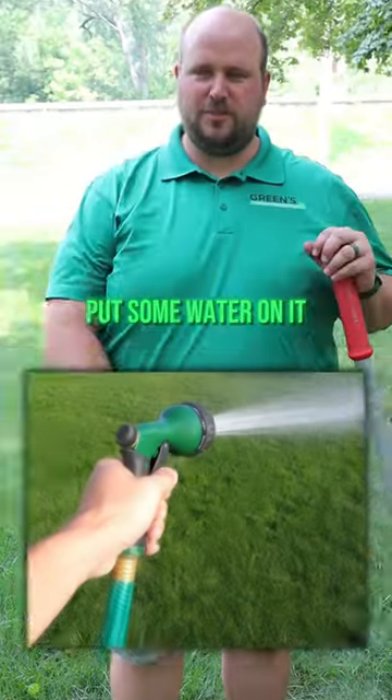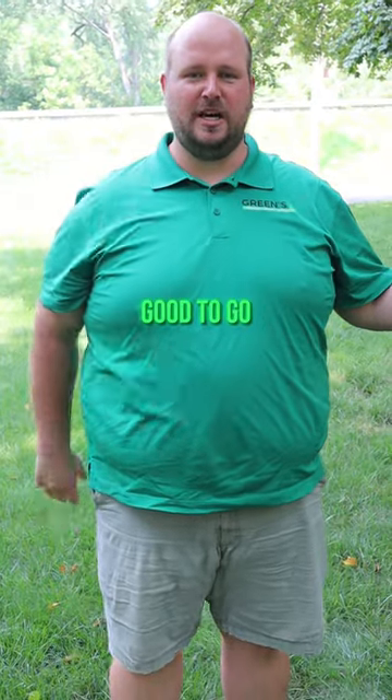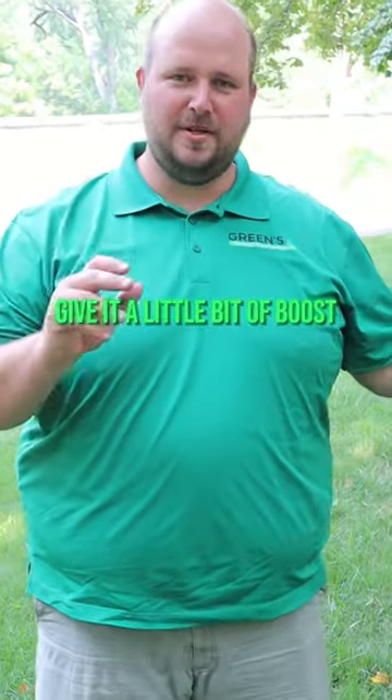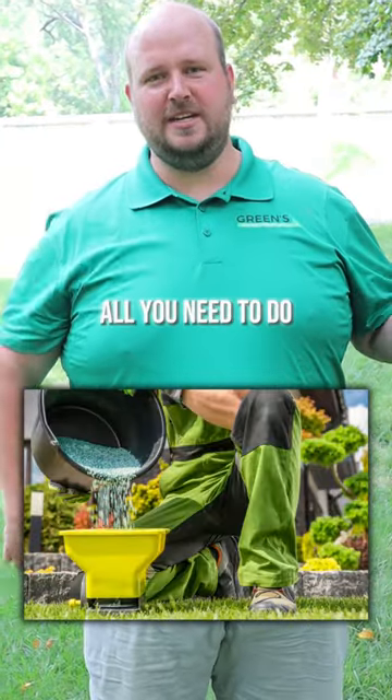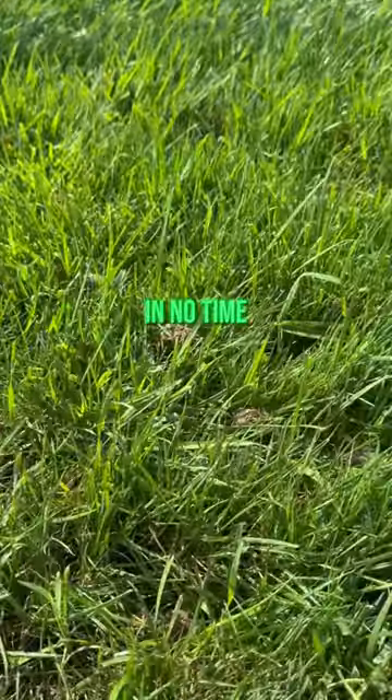All you have to do from there is put some water on it. It's going to take about two weeks to germinate and then it's going to be good to go. If you want to give it a little boost, you can put a starter fertilizer on there. Do that to all the bare spots in your lawn and you'll have a thick, healthy lawn in no time.